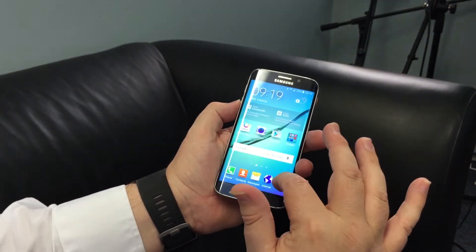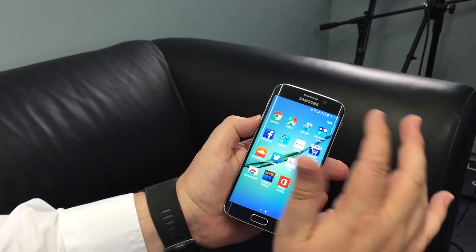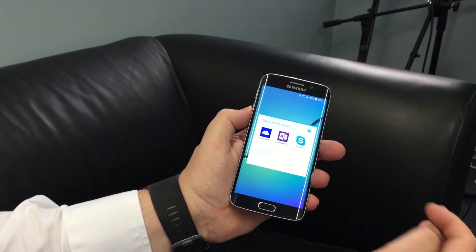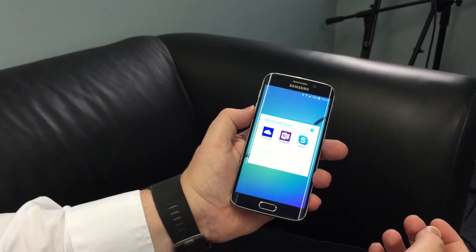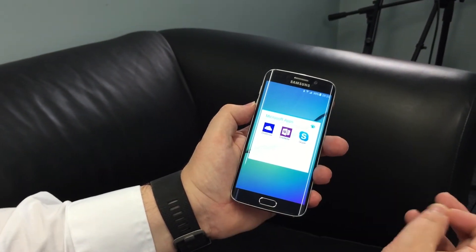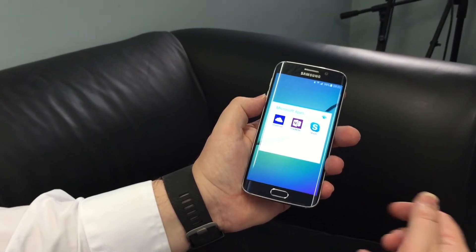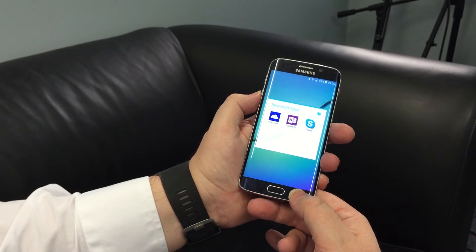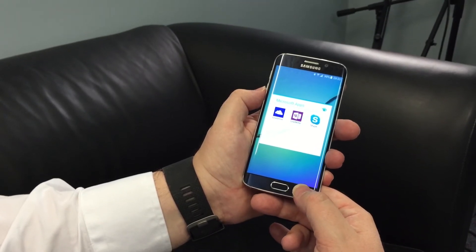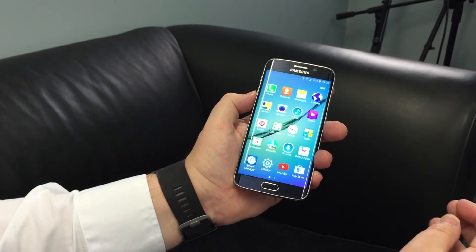Dropbox has been replaced on the Samsung Galaxy S6 compared to previous phones. We now have OneDrive, and depending on which market you're in — in New Zealand we're expecting that to deliver 50 gigabytes of free storage in addition to the 15 gigabytes that Microsoft gives you. In some countries that will be 100 gigabytes of free storage that you get for two years.